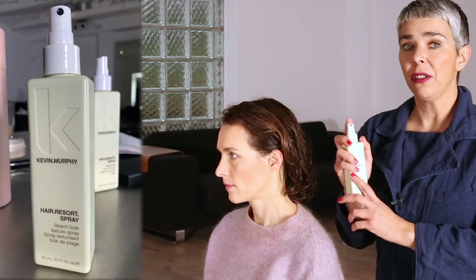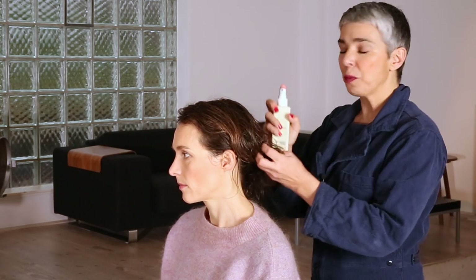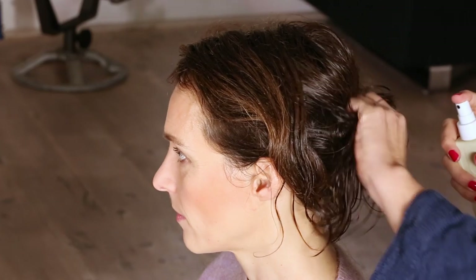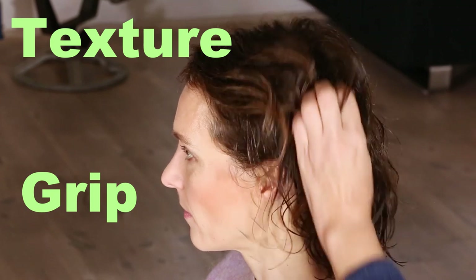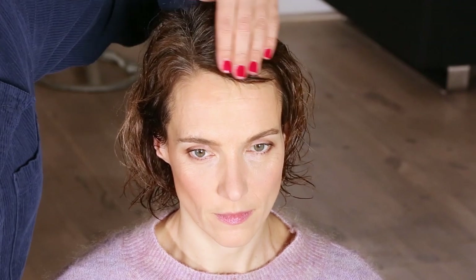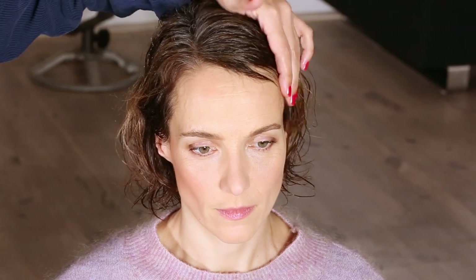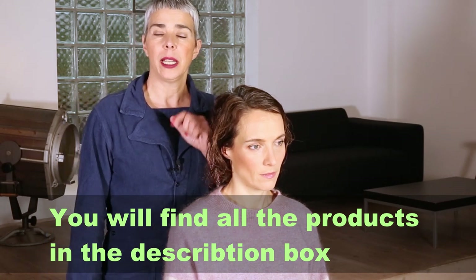Our next product is the Hair Resort Spray, also by Kevin Murphy. I have to say, I'm not sponsored by Kevin Murphy — I just love the products because they smell good, they're not heavy, and they're very natural. You spray the Hair Resort Spray in the length and the ends, which will bring texture and grip — you can already see I can mold her curls. For her little baby hair here in the front, just apply it with your fingers. By the way, all the products I used I will write down in the description box below.